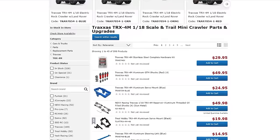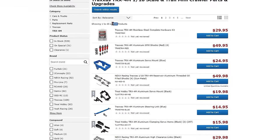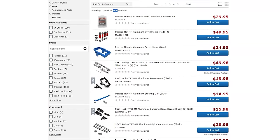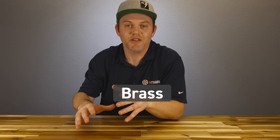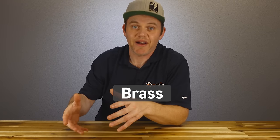There's over 600 parts in the TRX4M parts category at A-Main Hobbies, and we can't possibly cover them all. But one of the best places to start for immediate performance improvements is by adding heavy brass items down low in the truck to lower the center of gravity.